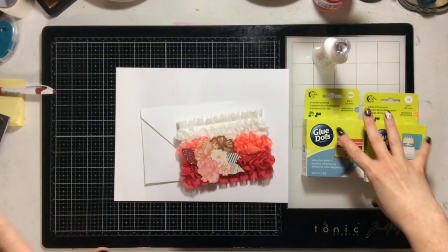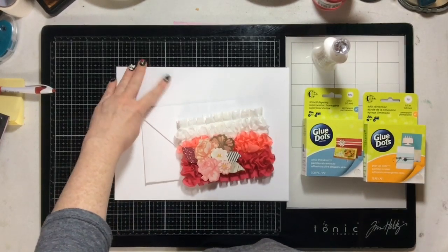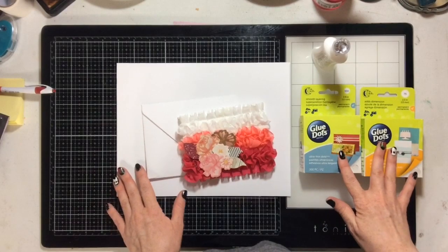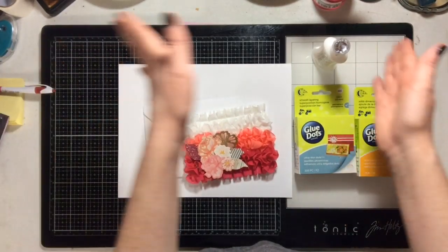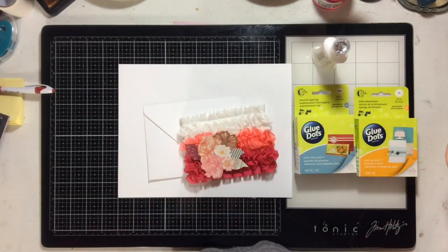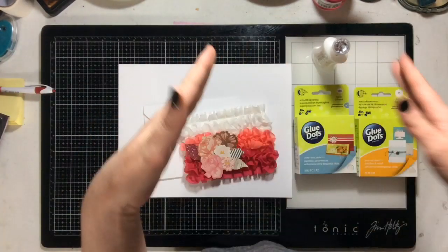Hello everyone! It's the last Wednesday of the month, which means we have our monthly collaboration with Caitlin Clary. As you can see, we don't have a process video — for whatever reason when I went in to start doing my video, I realized I had no video.